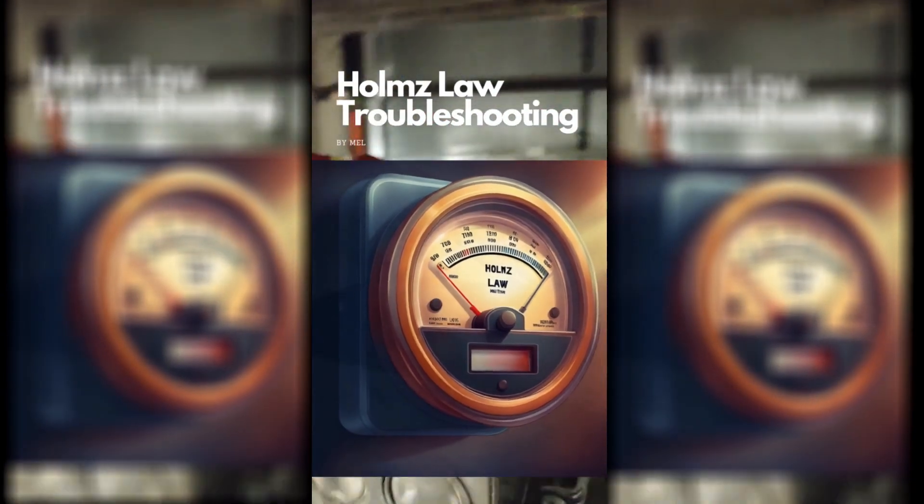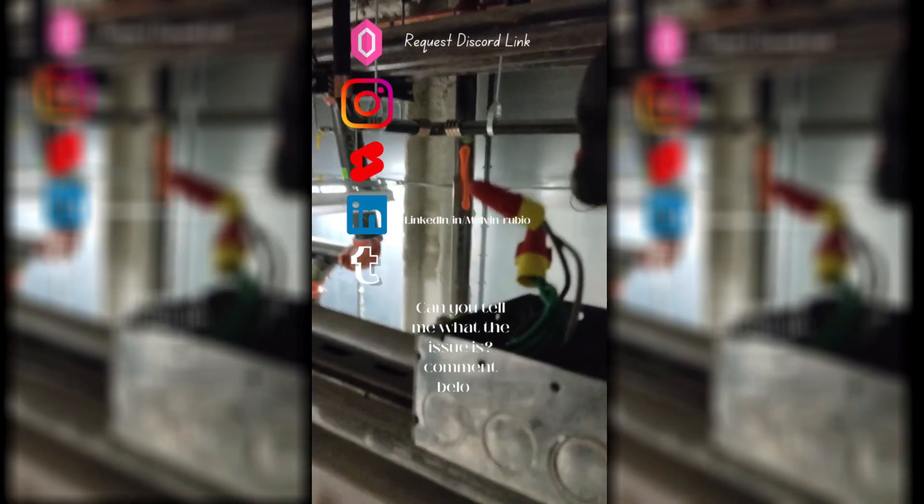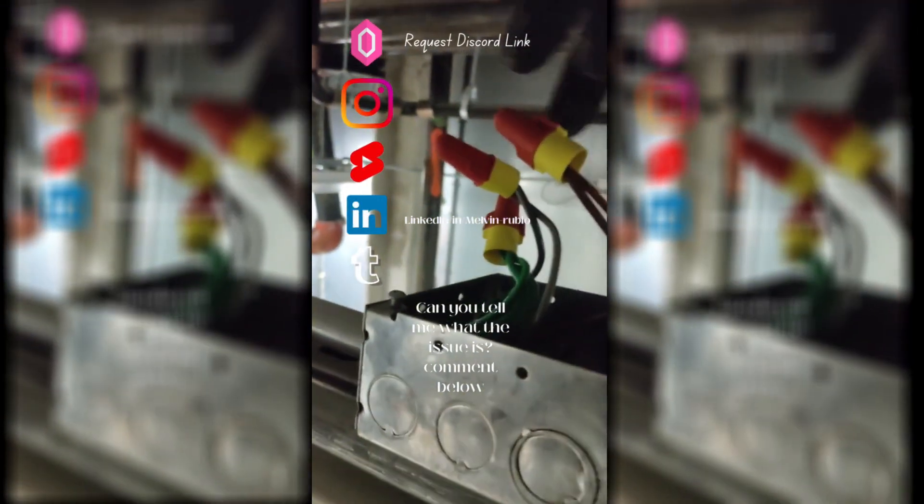Hey, what's up guys? A little troubleshooting here for you. I want to see if you guys can figure this one out. I know what it is, I know what the problem is.